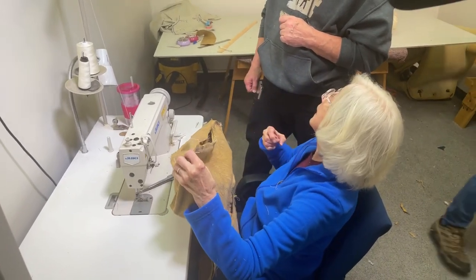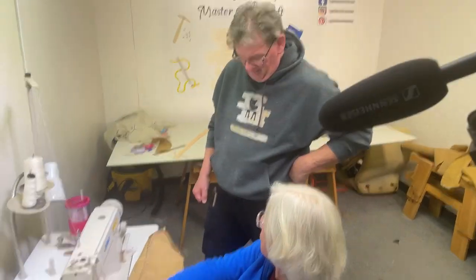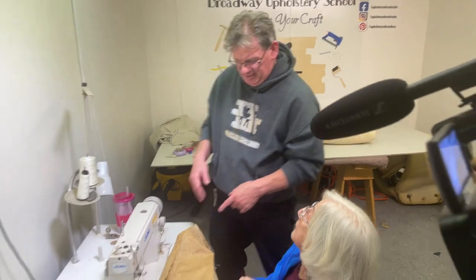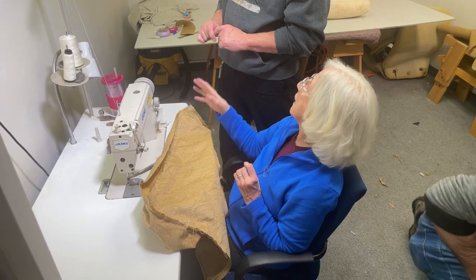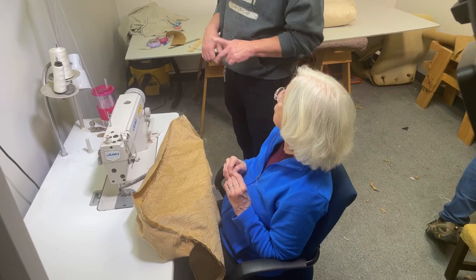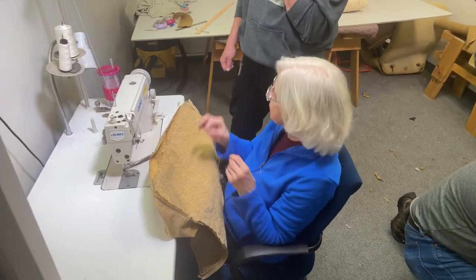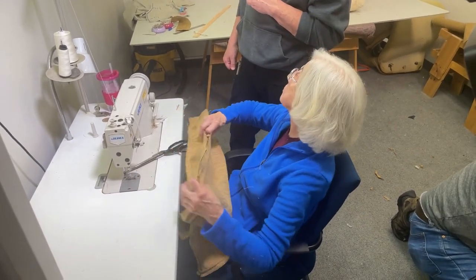Now I just have to stitch this closed, from here to here. I don't have to worry, as I'm stitching this, am I going to be off, how would I get to the corner? With that little problem we had, if you had done a straight stitch all the way down, it might have been off by a whole inch, and then I would have had to rip it all out again. So for beginners: stitch your corners, and then stitch the stuff between them. It'll just make your life so much easier.